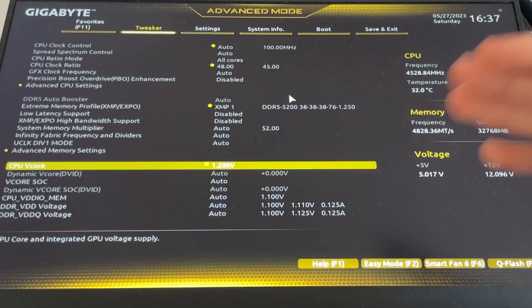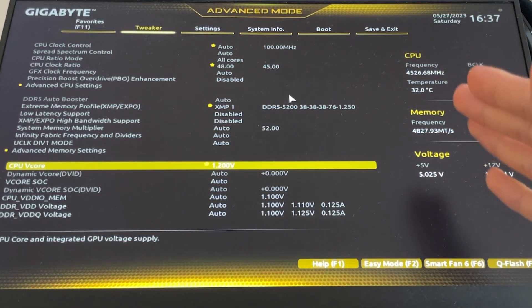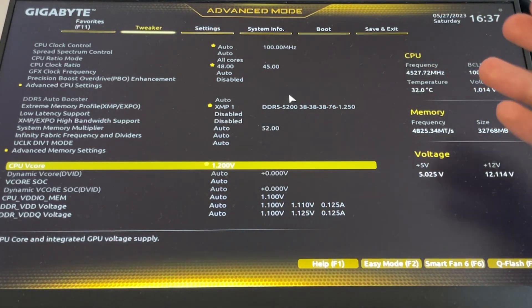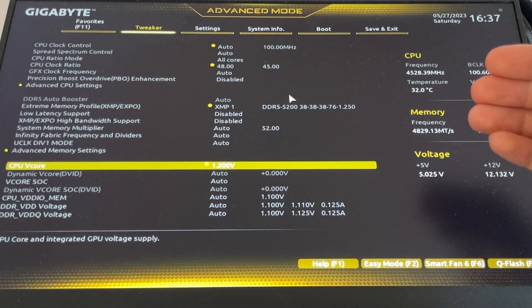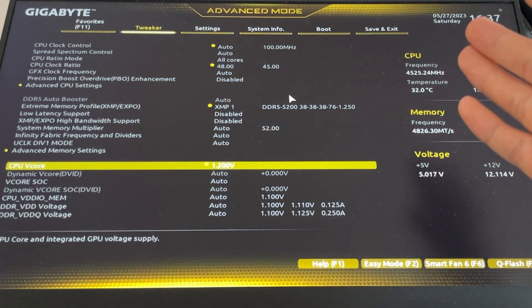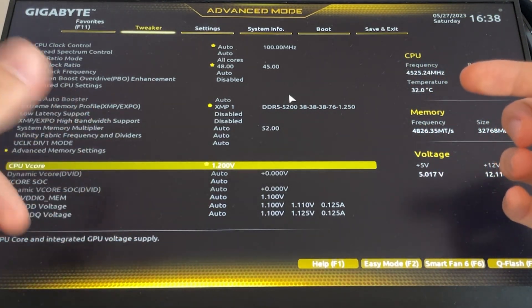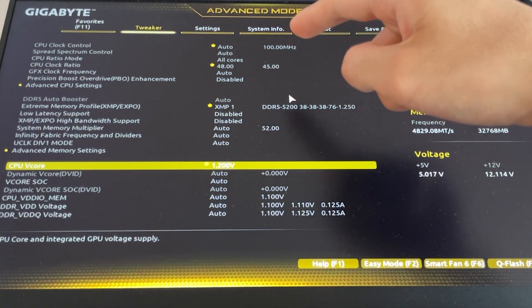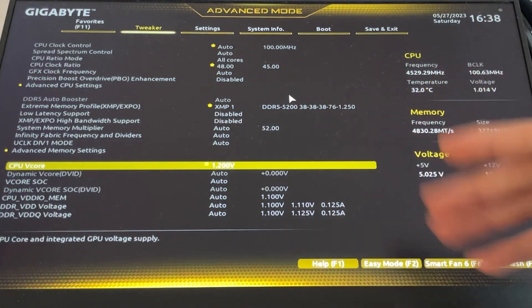So the two settings are: 4.8GHz, 1.2V, XMP enabled — hit F10 and you're done. If you're using Ryzen Master for the static option, set all cores to 4.8 and voltage to 1.2. For the curve optimizer in Ryzen Master, put minus 20 and temperature target 80 or 85, then save. If you want to test further, try minus 30 or higher. For the static method, you might get lucky going as low as 1.175V or higher in frequency.